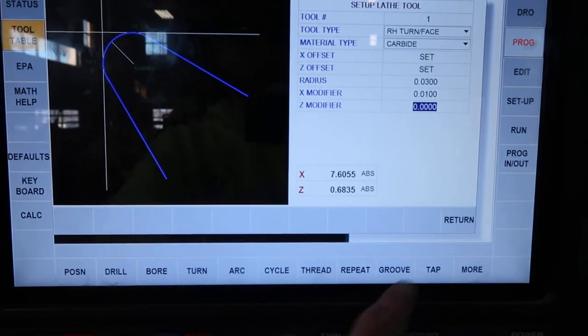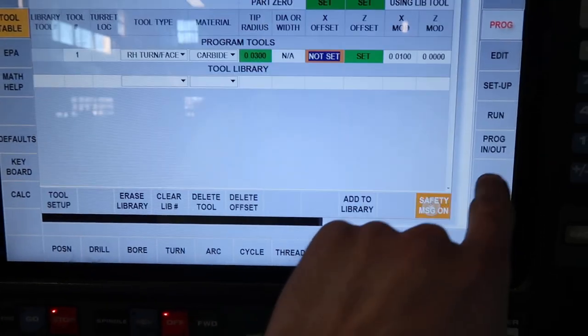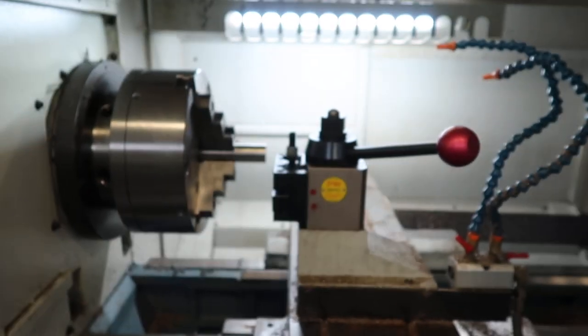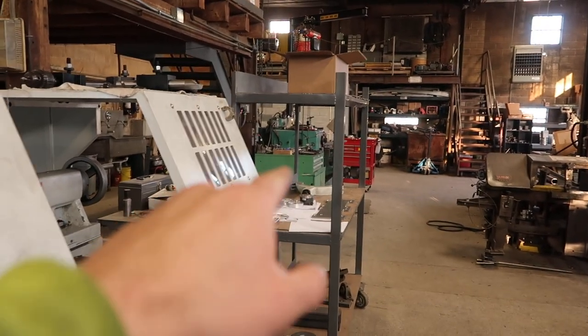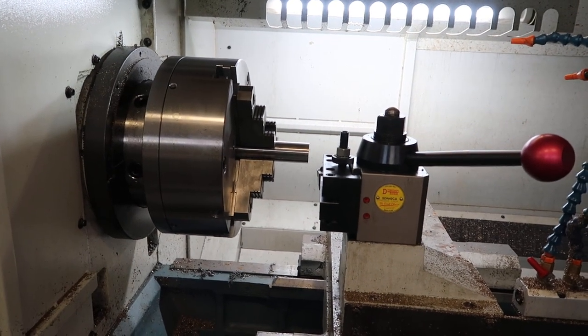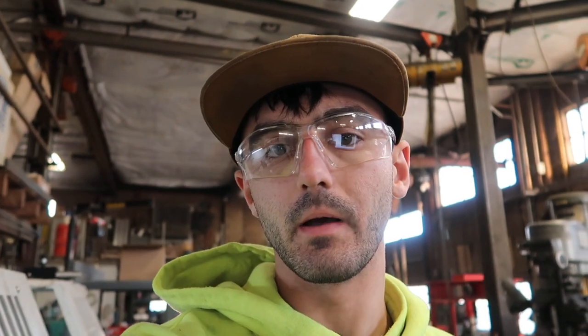As you just saw in the time-lapse, I just set the tool. Before that, I programmed what it's going to do. I'm running the CNC lathe today for the first side of it, and while I'm doing the second side on the manual lathe, I can run the first side of the second spindle on the CNC. I also haven't run the CNC lathe in about a month — I wanted to get back into it. I love this thing.